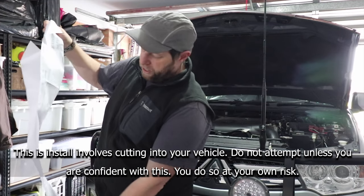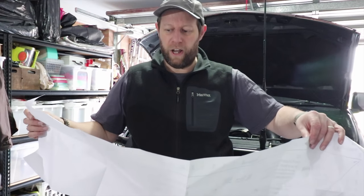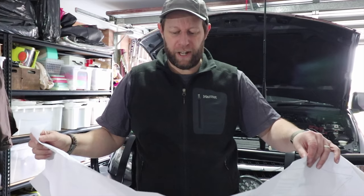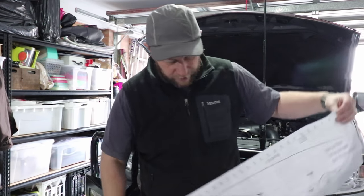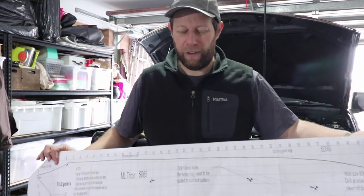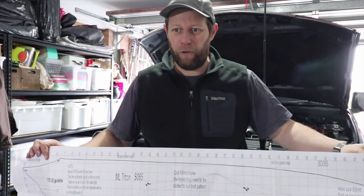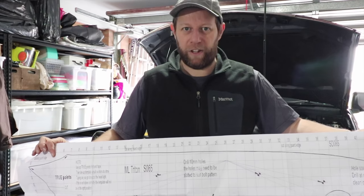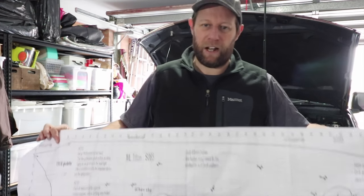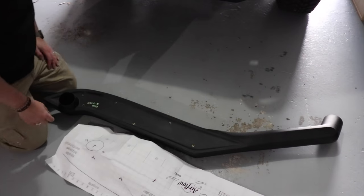As with any snorkel fitout, the first thing you do before you cut anything or drill anything is always just double-check that the template matches the snorkel, and also that it matches against the car, because you don't want to be cutting holes and find the template's off. So that's the first thing we're going to do today.